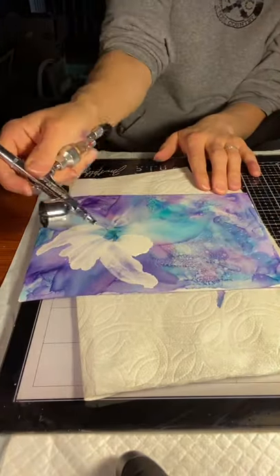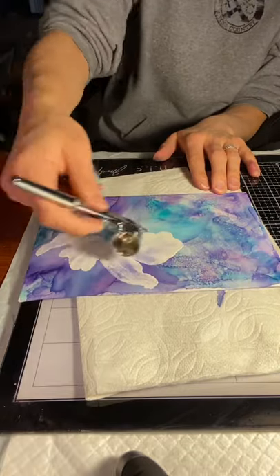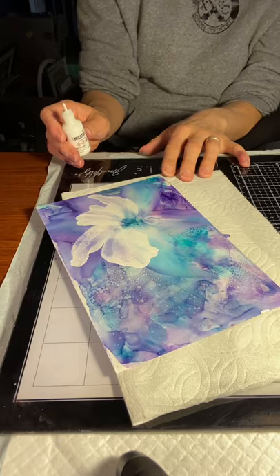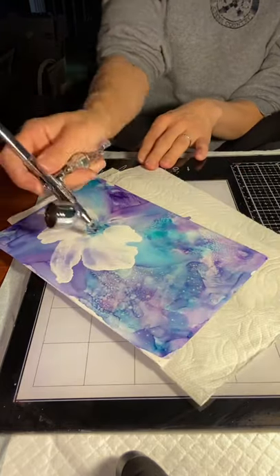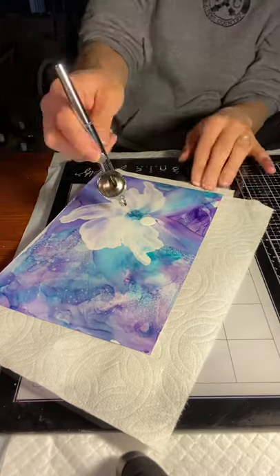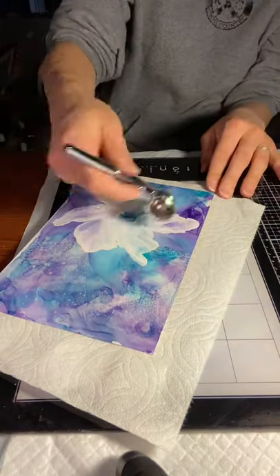To get that much more opaque white and to get texture in the petals, you'll see I blow kind of at the very center to get the petal started, and then move my airbrush even closer to start to create some of those lines in the petals.